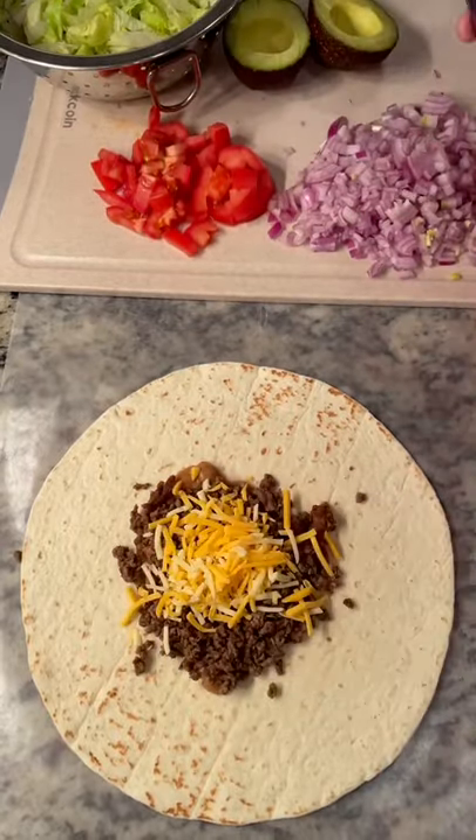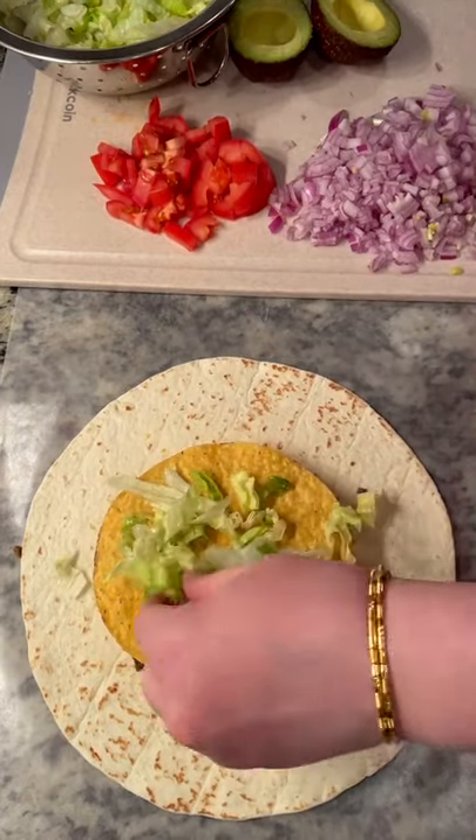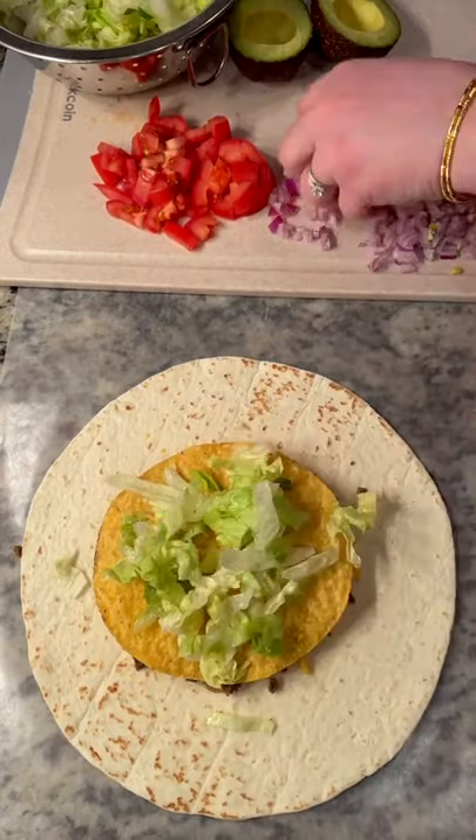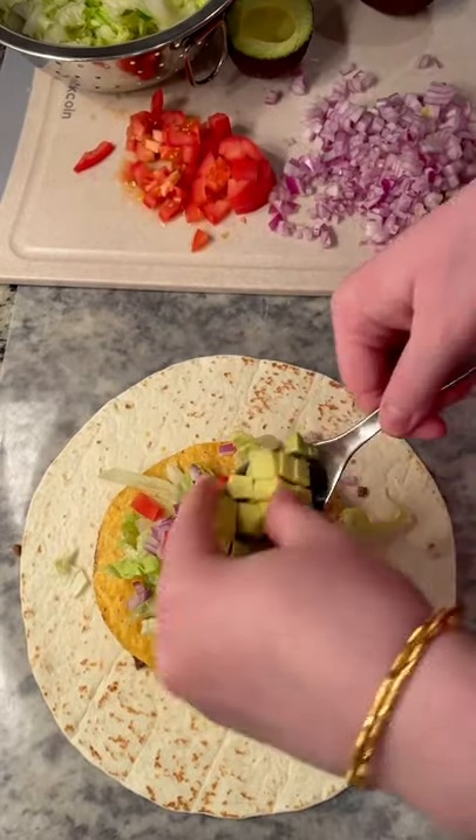I've got some ground beef I've already cooked and seasoned, shredded cheddar and Monterey Jack cheese. Add your tostada, shredded lettuce, and then some finely chopped red onion and tomato. I'm also adding some avocado because, as the beautiful Miss